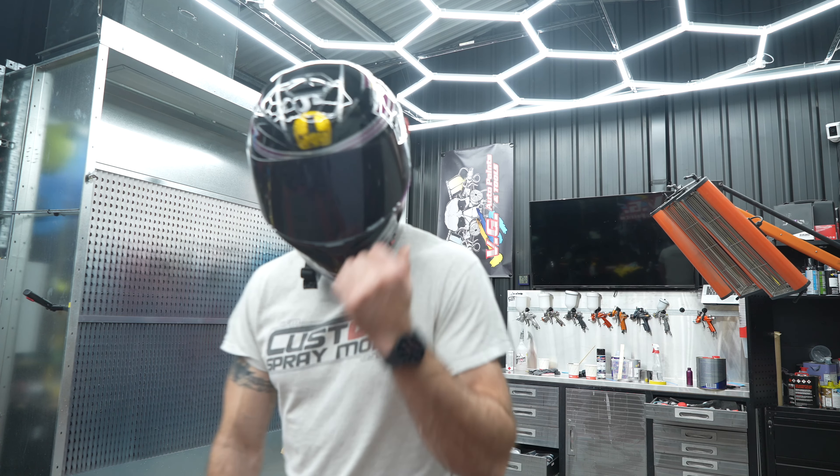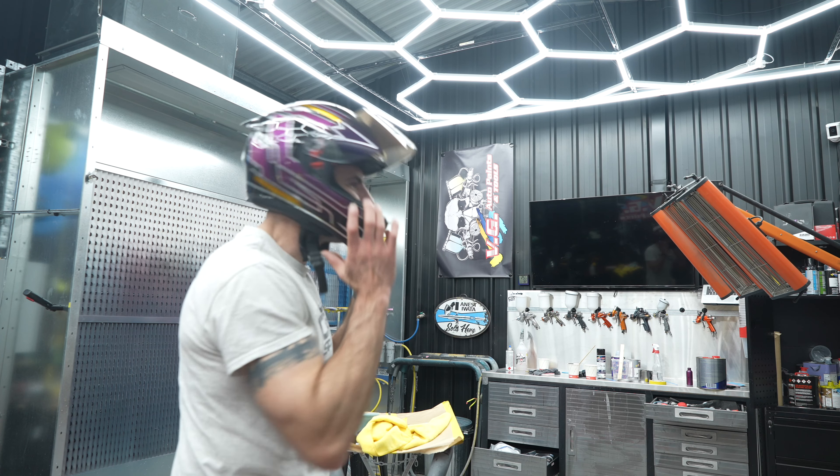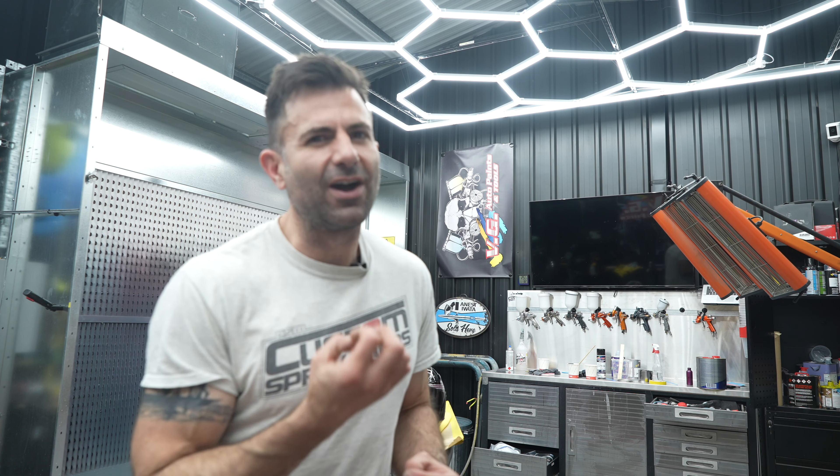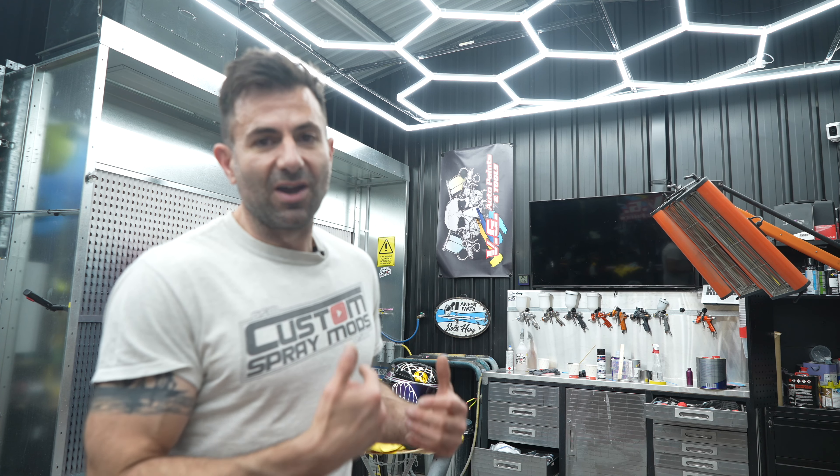The helmet is all done. It looks amazing, I'm really happy with it. It's not perfect, but I don't paint that many helmets and I don't do much custom painting. If it's something you're doing every day and charging someone for it, then you're going to try and get that detail a little bit finer and just refine your process a little bit more, to make sure you get the job done perfect and really impress that customer.